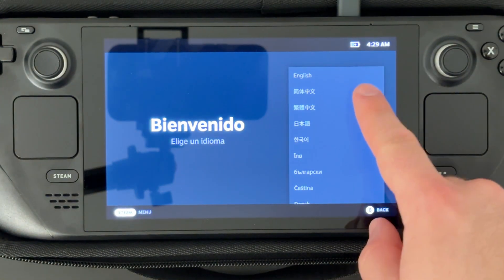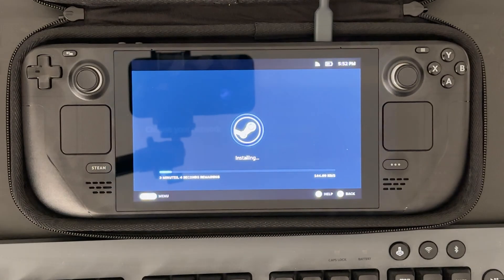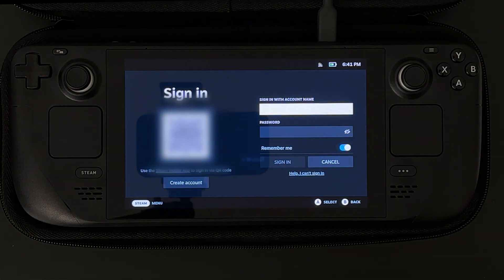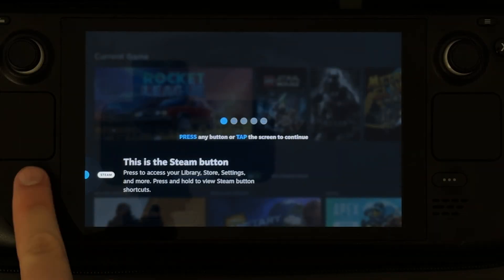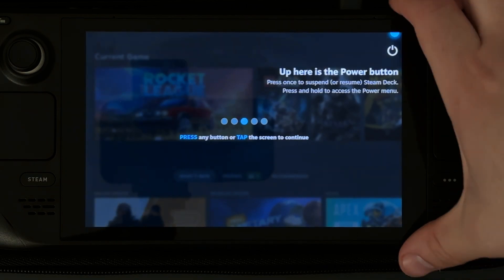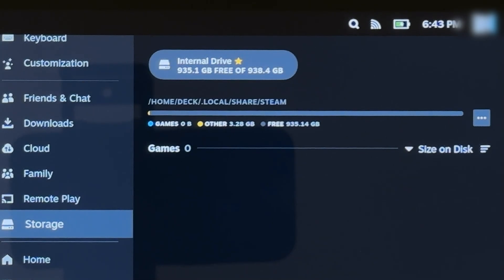After a while, the welcome screen is back where I can choose the language, time zone, and then set the Wi-Fi. Once that's connected, it will now install updates and restart again. After that, I can go through the initial screens again and then get to the sign-in screen where I can log in with my Steam account. Just like in my unboxing video, we get a brief tutorial of how to navigate the Steam Deck, and to prove I'm on the new drive, check out the storage screen showing 935 gigabytes free.